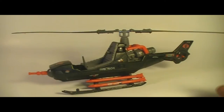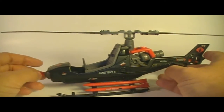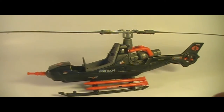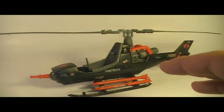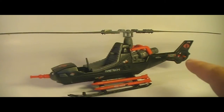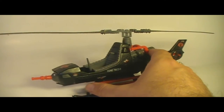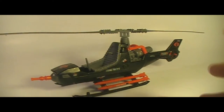And here it is. It was produced in 1983, 84, and 85, and was discontinued in 1986. It really wasn't replaced by anything in 1986. There were some other Cobra small aircraft, like the Claw-powered glider and the flight pod. But the Cobra helicopter that sort of replaced this didn't come out until 1987 — the Cobra Mamba.